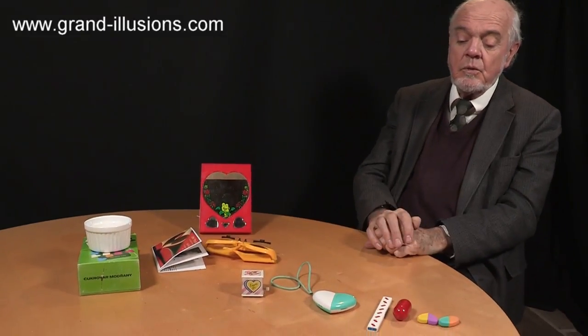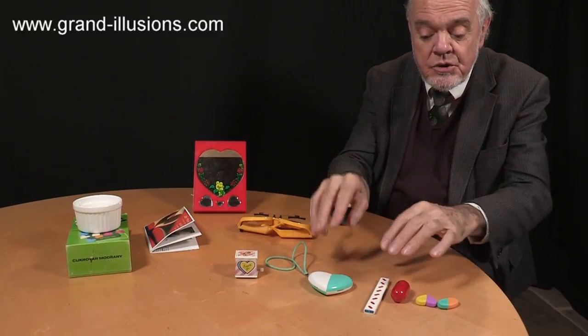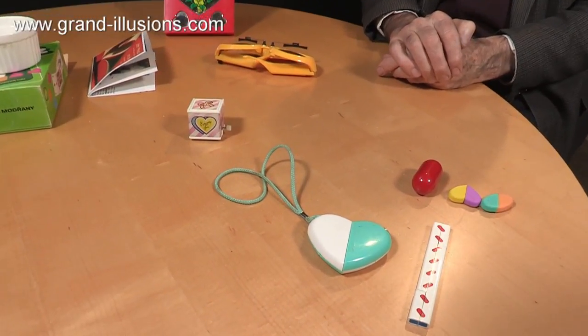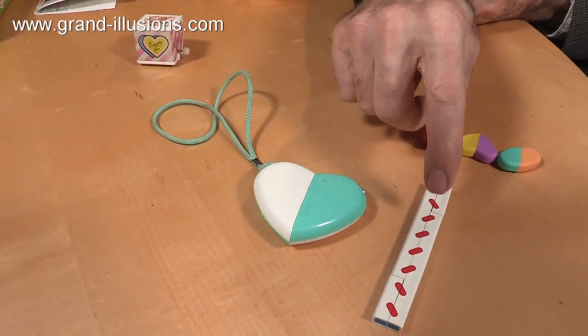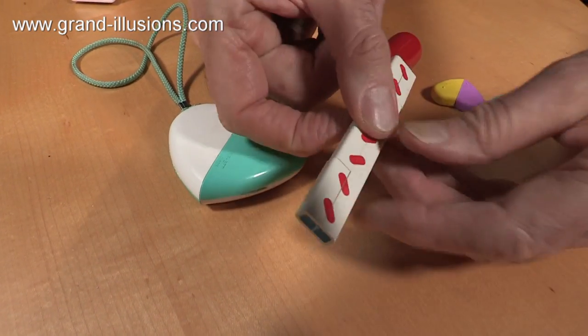The first ones I came across, I think, were all Japanese. This was the first one I picked up in '86, along with two others, which were both brilliant, because they both changed their shape. This has got hearts in it, but it hasn't — it's got lozenges.